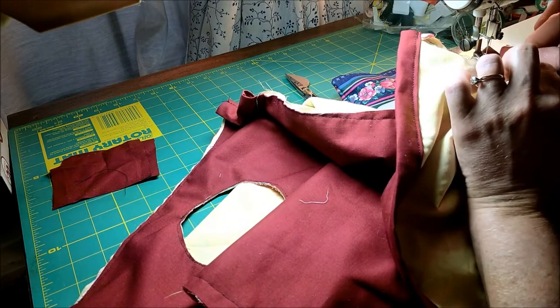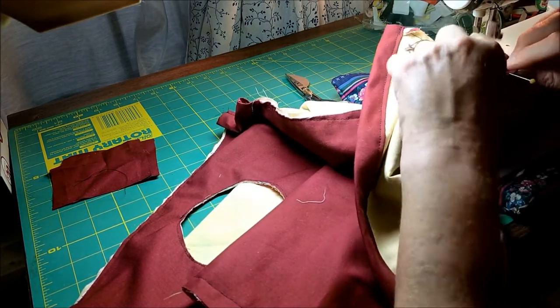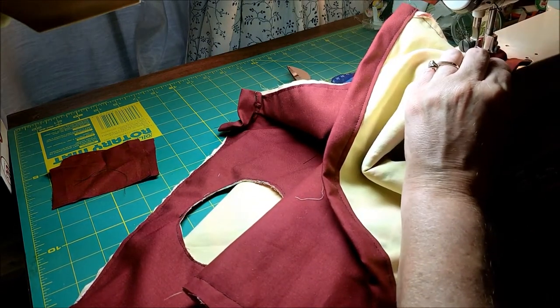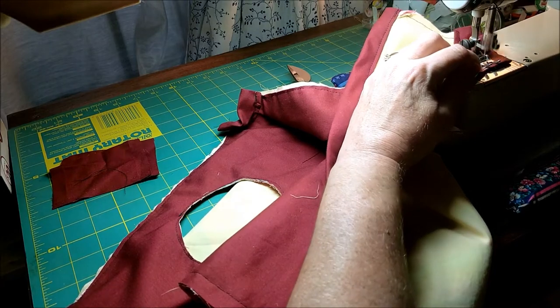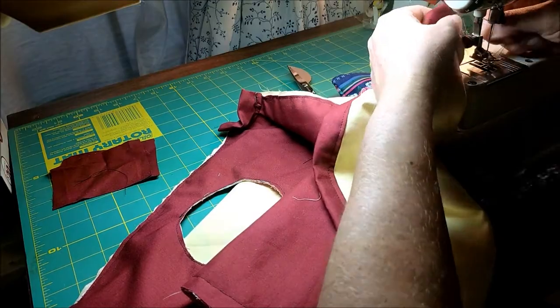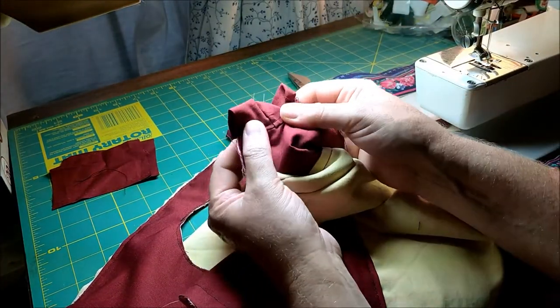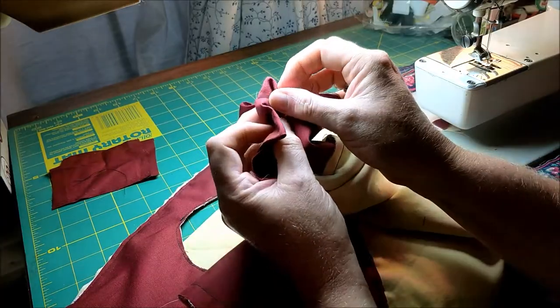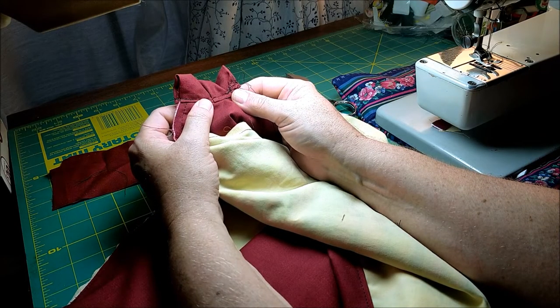Just make sure once you ease it around that you're catching all the layers so that we don't have a big gap on the edge of the hole. There's your casing. You will repeat this on all the rest of the neck and strap holes.